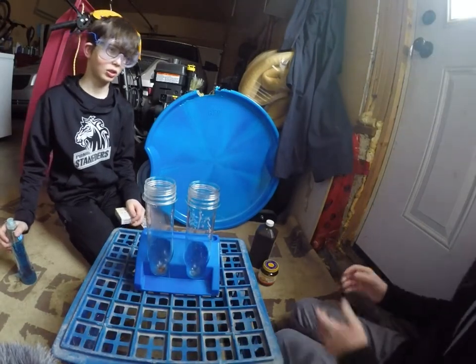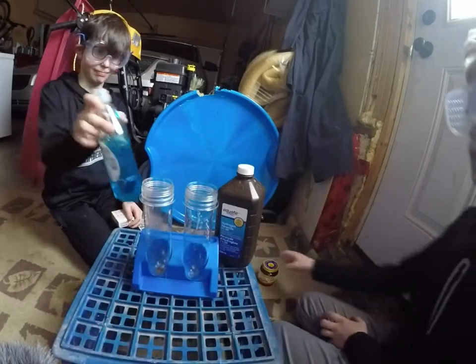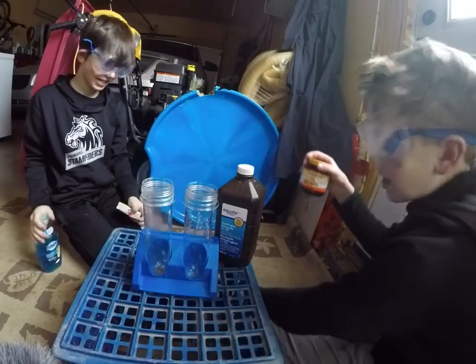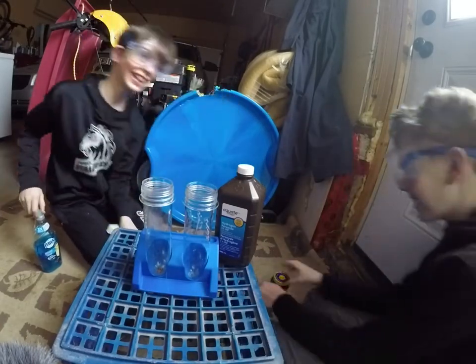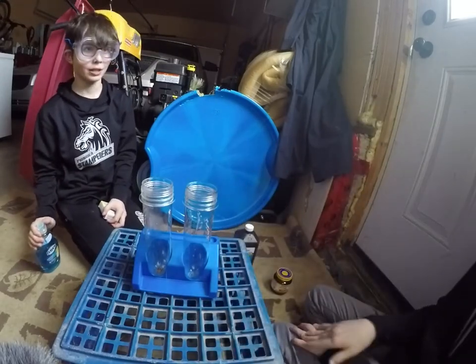Hello, what is up guys, here in another epic video! Today we've got some hydrogen peroxide, dish soap, food coloring, yeast, a spoon, and an oven. Hi guys, and today if you can't tell already, we're making elephant toothpaste.